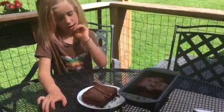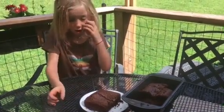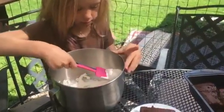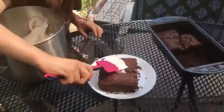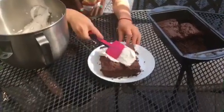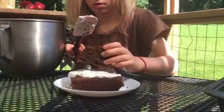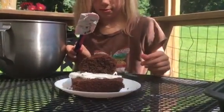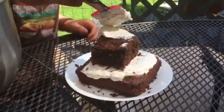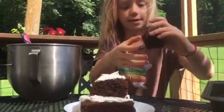Now that our cake is done cooking and it's cooled, we're going to start to decorate it. I'm just going to put a little scoop of whipped cream in the middle. I'm going to put the next piece on. I'm going to put some whipped cream on that. Now I'm going to put a smaller piece on.